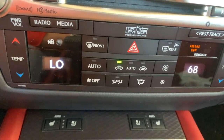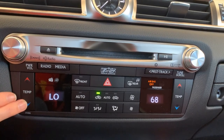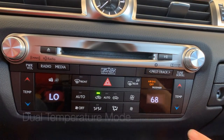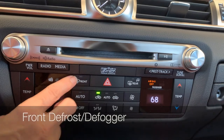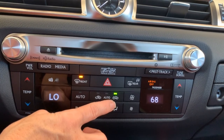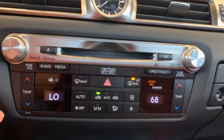Moving up to our hard button shortcuts for climate: temperature adjustment for the driver — push the red arrow to warm it up, the blue arrow to cool it down. We have the same for the passenger side. You'll notice the temperatures can be independent of one another — that's referred to as dual mode. Front defrost: you'll have a light when it comes on and it will automatically default to outside air. Rear defrost and side mirror defrost — helpful if you park outside and have condensation on your side mirrors in the morning.